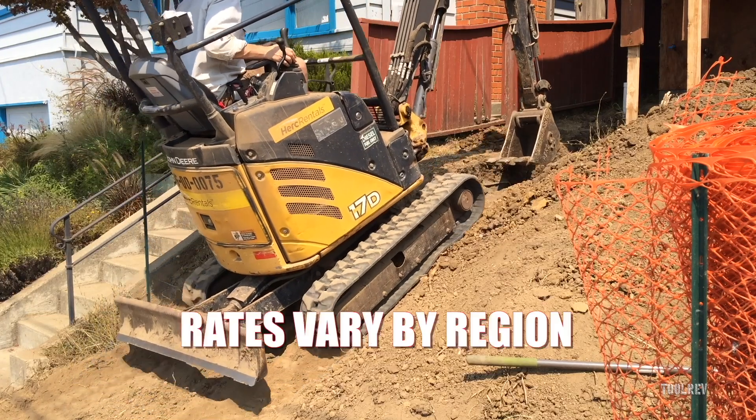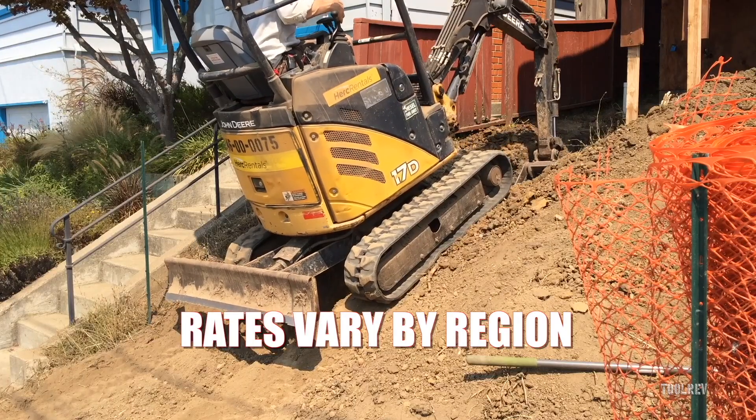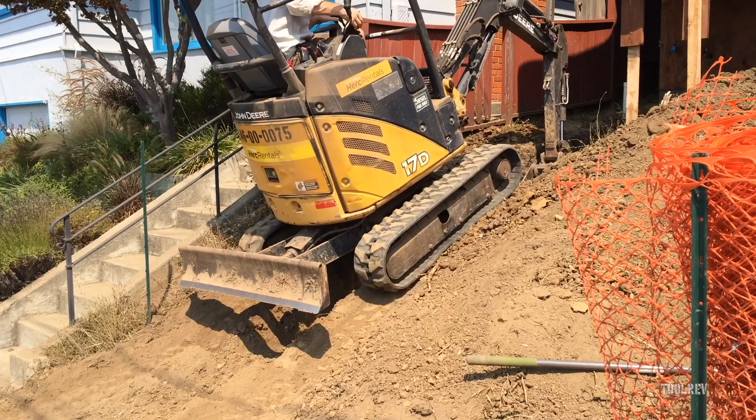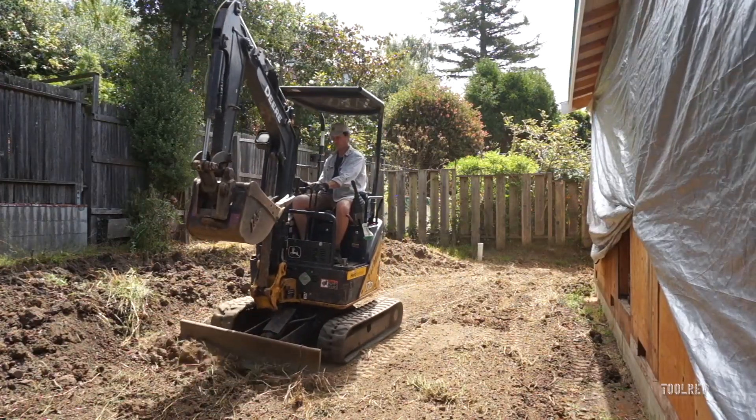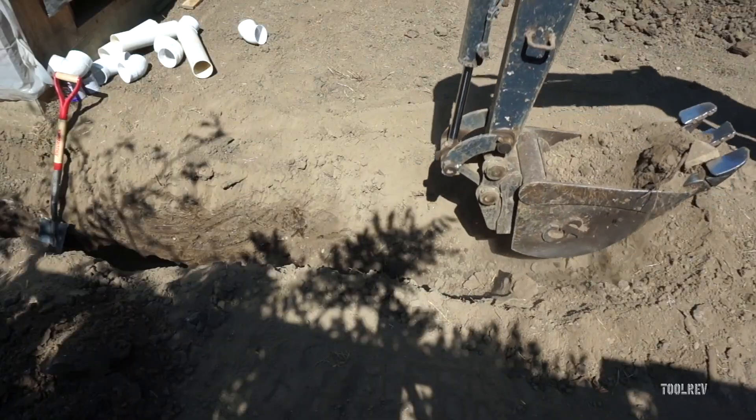Hey, I'm Alex with Tool Rev and today we're going to talk about renting and operating a mini excavator. These run about $275 a day, $800 a week — that's for seven days — or about $2500 for 30 days. You can also get a weekend deal if you rent this on a Friday at 3 p.m. and drop it off by Monday at 8 a.m., and they'll only charge you for one day.